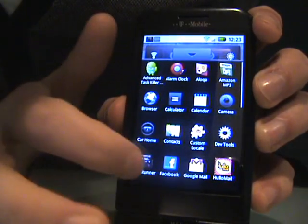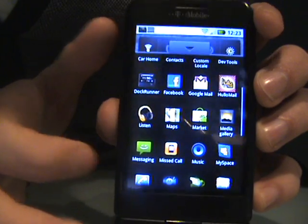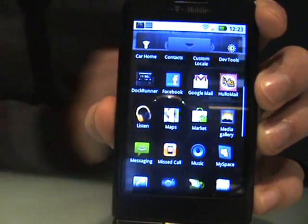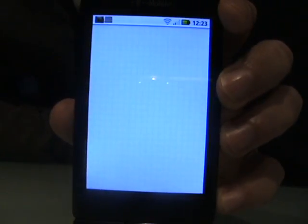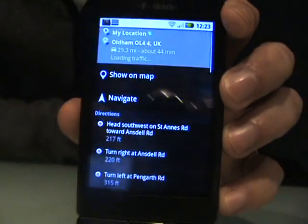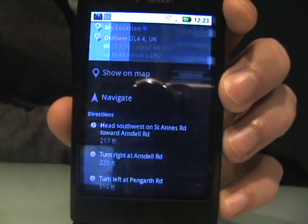It comes pre-installed with Facebook and MySpace as well. Maps is obviously one of the big things, and especially for us here in the UK, this Maps application has been hacked so we do actually get the navigation on this.